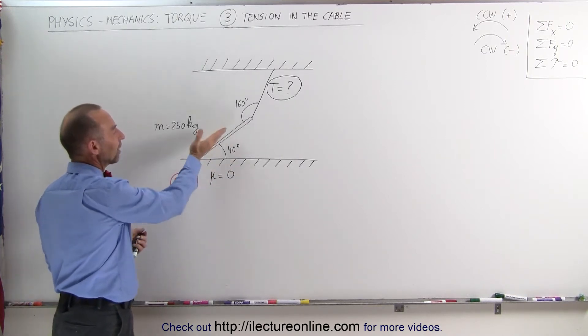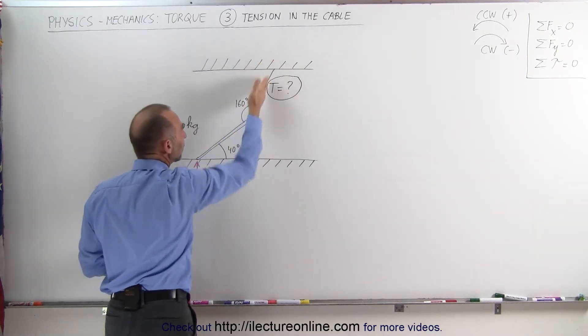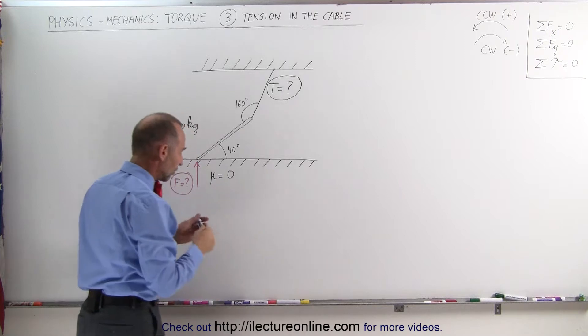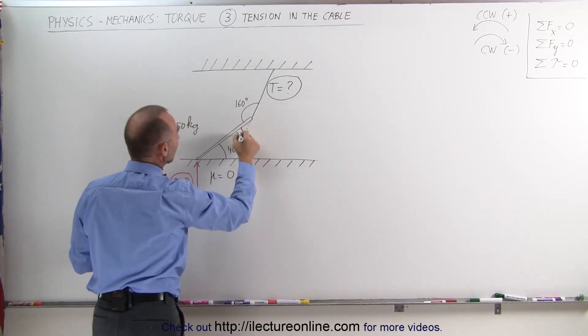The beam is held up at an angle of 40 degrees with the horizontal, and the angle between the cable and the direction of the beam is 160 degrees, which means that this angle down here must be 20 degrees.